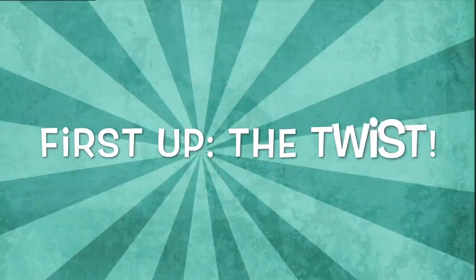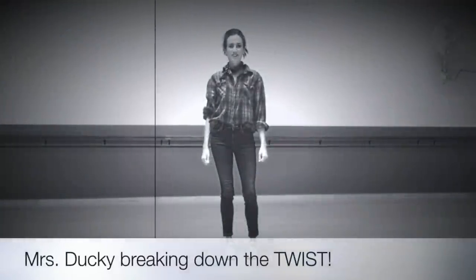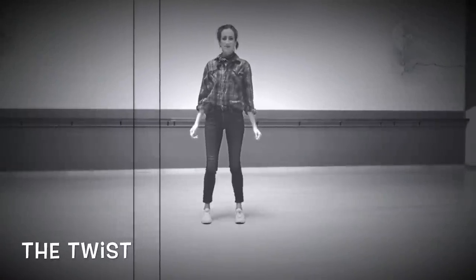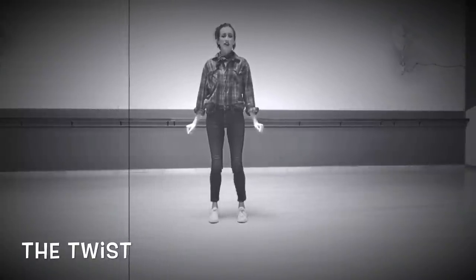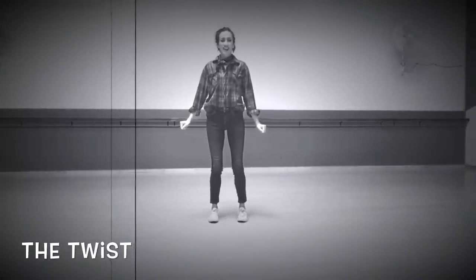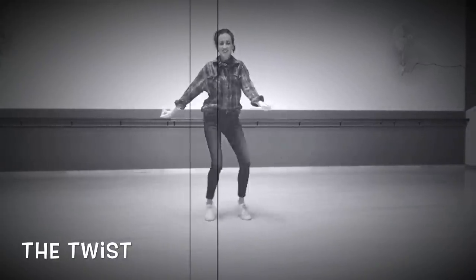Mrs. Ducky will kick us off first with a social dance move called the twist. Let's learn the popular 50s dance move, the twist. Go ahead and have your feet about hip-width apart. You can put a little bend in your arms, and you're going to put your weight forward into the balls of your feet. And you're simply going to move those hips from side to side as you twist your feet.